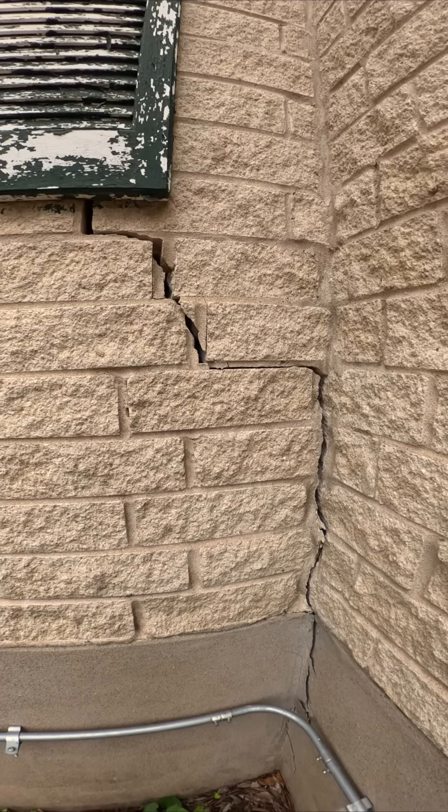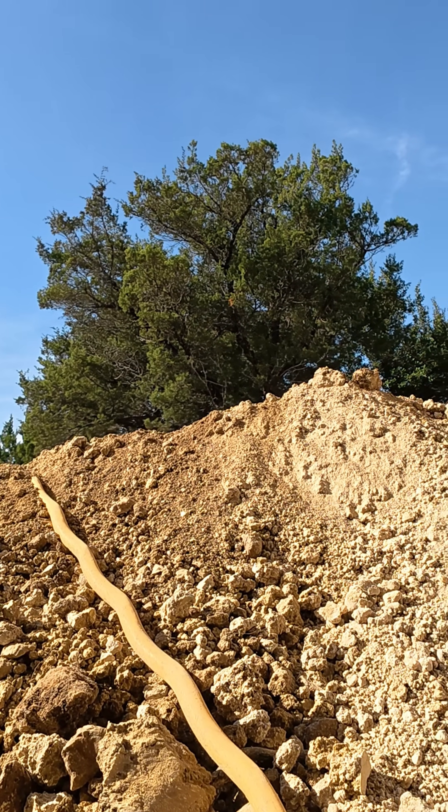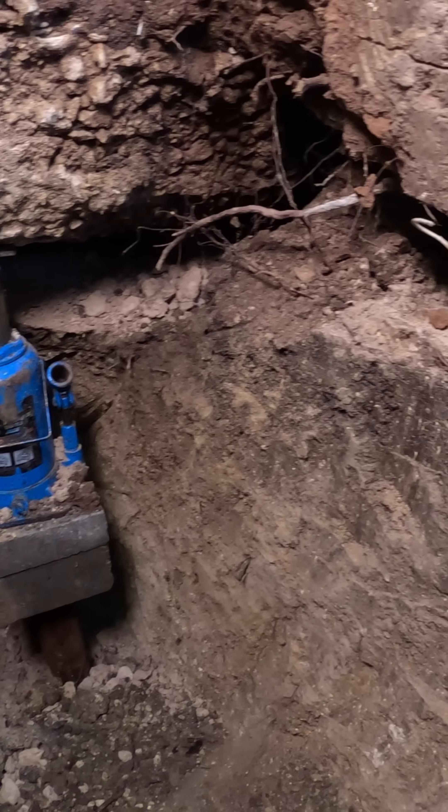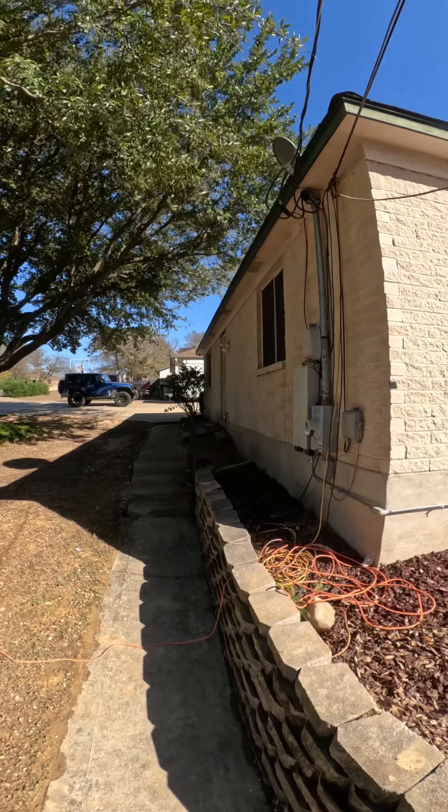This is why foundation repair isn't about patching cracks. It's about understanding soil, verifying depth, confirming load, and lifting the structure correctly. If this video helped you understand how foundation repair really works, subscribe, because this is the standard homeowners deserve.